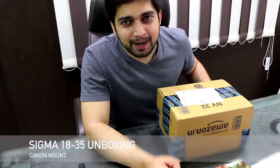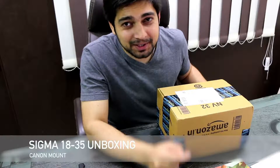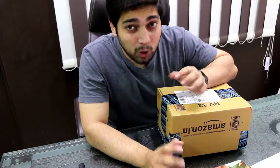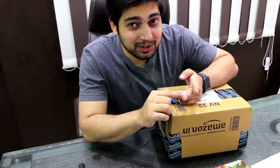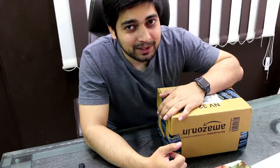Hey there everyone, Hitesh here, back again with another video. You might have already guessed what I'm gonna be doing in this video — it's there in the title. I have been recording quite a lot in the last year and I've learned so much about videos, editing, filmmaking, audios, post-production. So in this video, we're gonna talk about the lens change. I'm about to upgrade my lens and let's just talk about it.